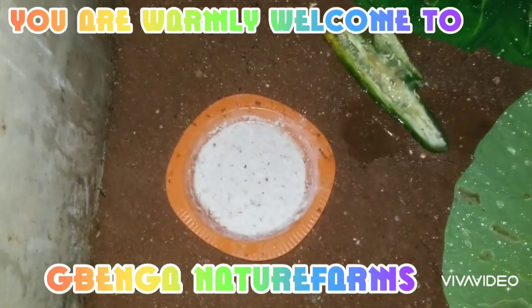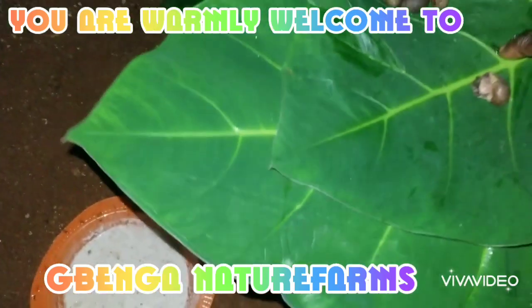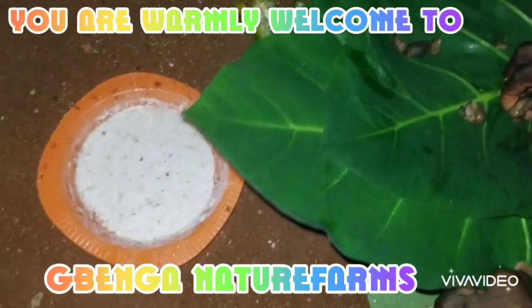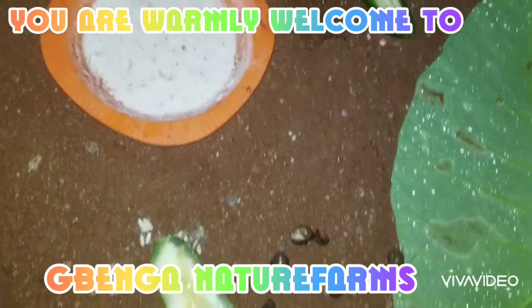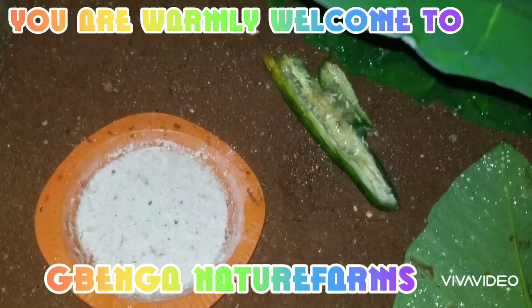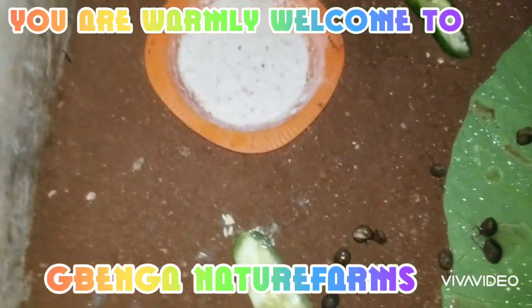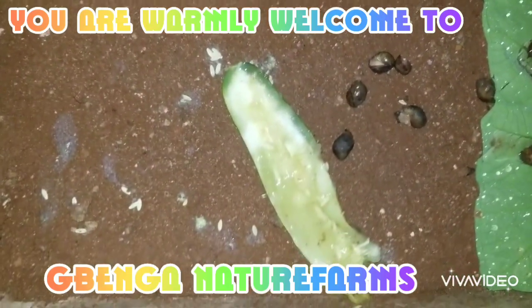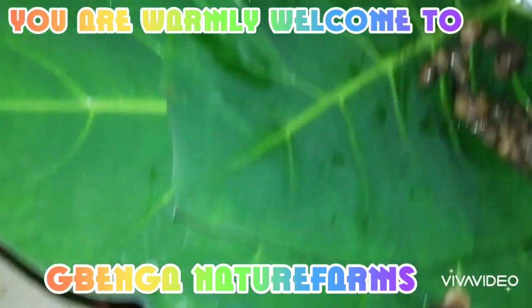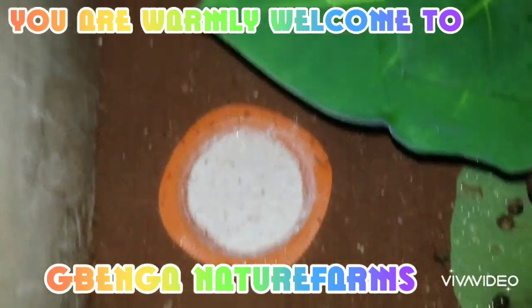Now I want to introduce the snails to this new pen. I already have their food ready, as you can see. I have cucumber here, I also have cocoonium leaves here — these are their favorite food. They also love watermelon very well.